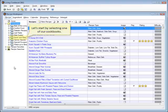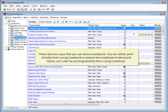Let's start by selecting one of our cookbooks. There are two ways that you can print a cookbook. You can either print directly from Living Cookbook or export the cookbook to Microsoft Word. Let's start by printing directly from Living Cookbook.